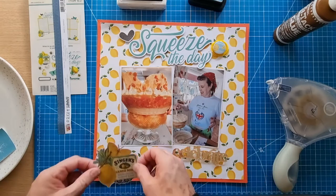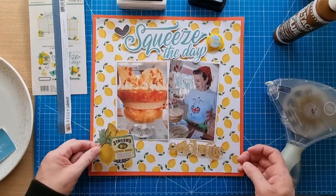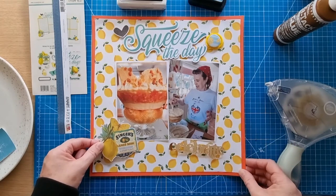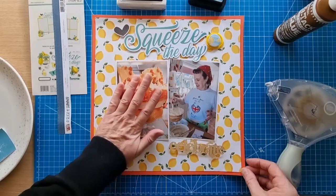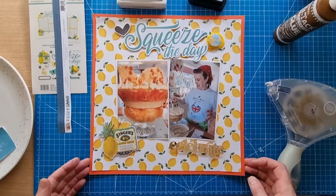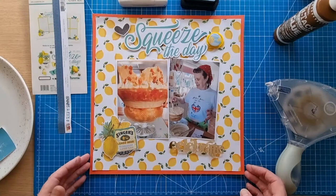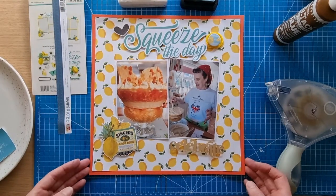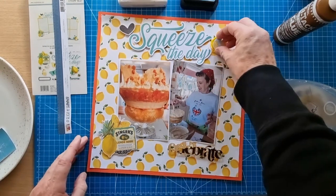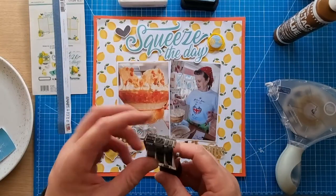It's taken me a while to document this trifle — I kept talking about it and hadn't got around to it. Now I'm doing the Scraptember challenges, I thought it's an opportunity to get some of those older layouts scrapbooked. They sit in my little pile and I will do them, but I get carried away with newer photos. Some of the older ones just sit there, but some may never get done if it's an ordinary everyday photo. The Jubilee one is always going to get done — it's quite an important photo.